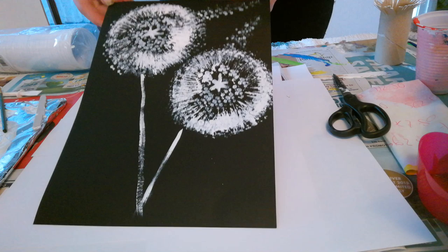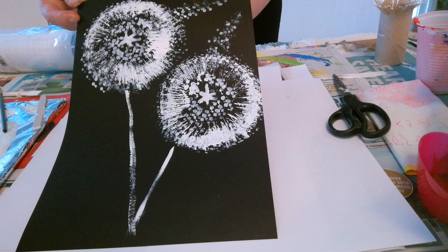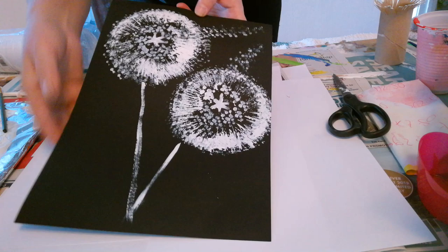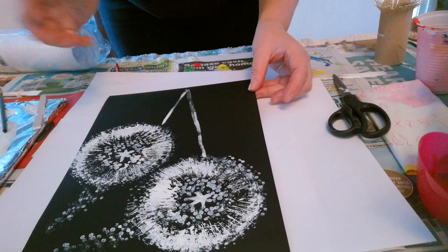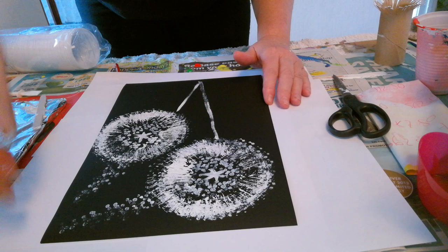This is our finished dandelion — excuse me, I've got a really bad cough and a cold. If you look at that it looks pretty good, something you could do at home with the children, very easy to do — you could put it in a frame or whatever you wanted. Thanks for watching, don't forget to check us out on YouTube, it's called Pour You A Print by Tiffany. Bye!